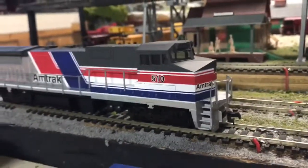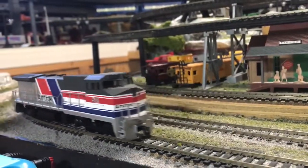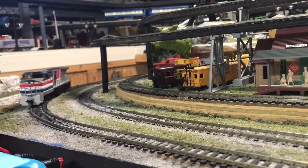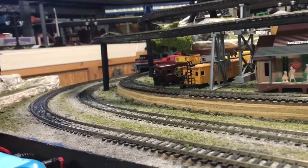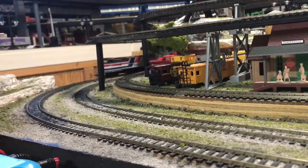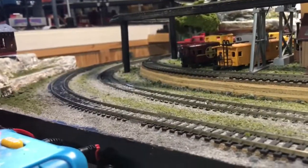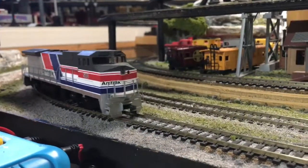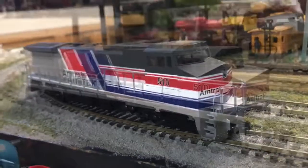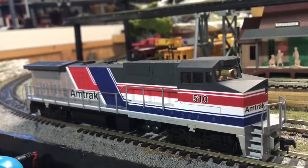Now let's see how the locomotive moves — it runs pretty well backwards. Now let's run it in this direction. I really like this locomotive.